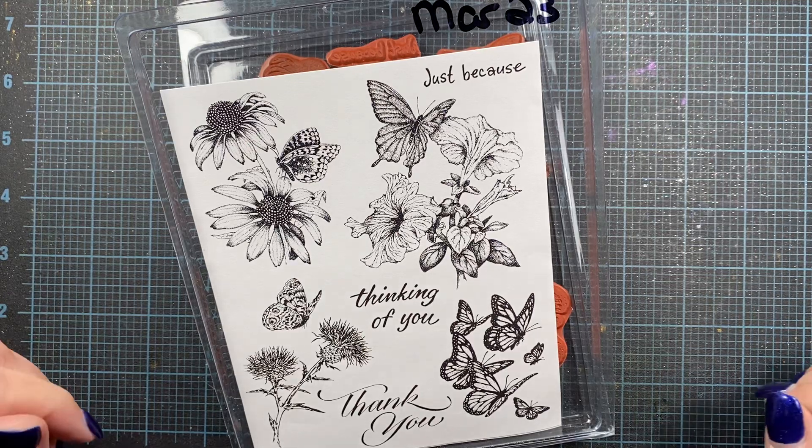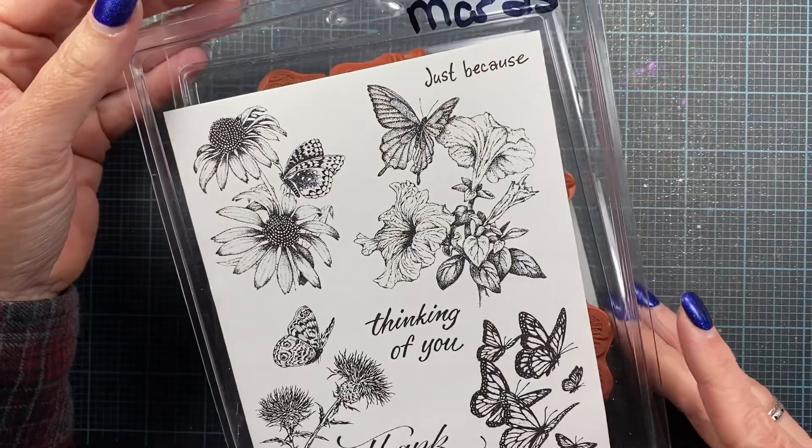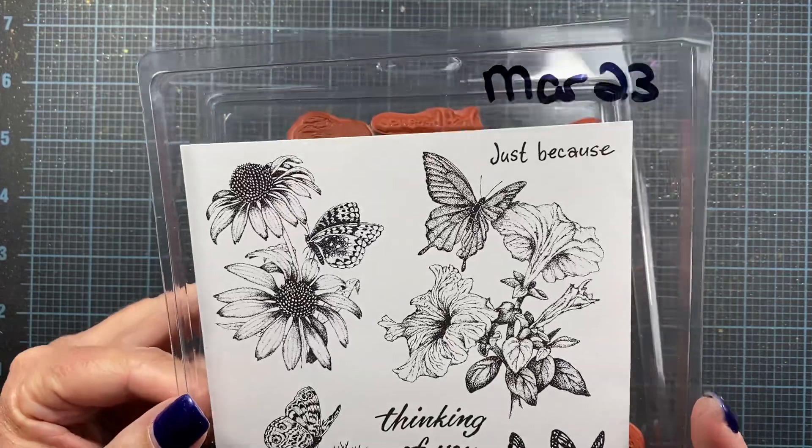Hey everyone, it's Anna. Welcome back to my channel. Thank you so much for visiting. I wanted to introduce you to the March limited edition Red Rubber set from Impression Obsession. This is for March 2023.